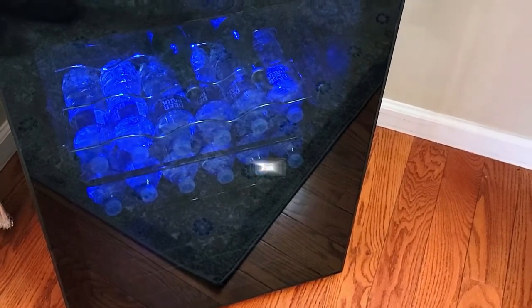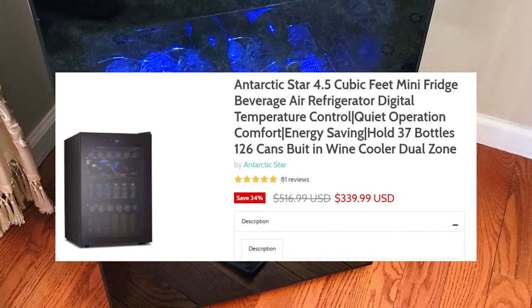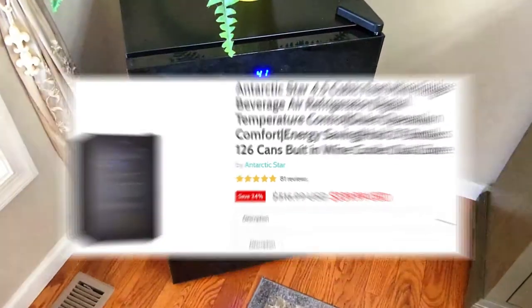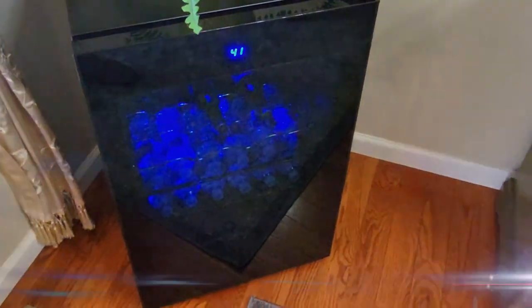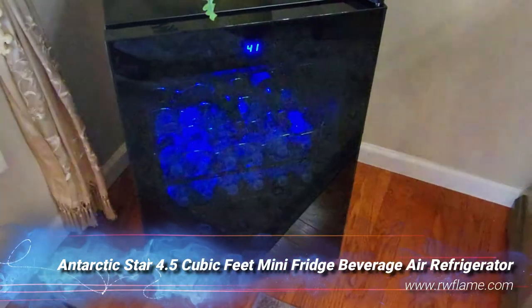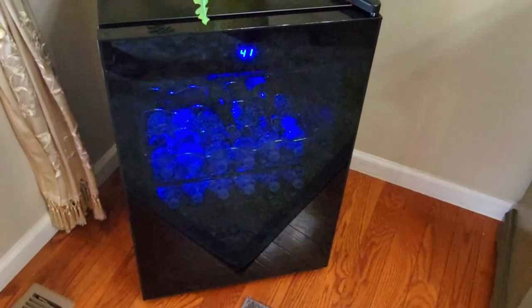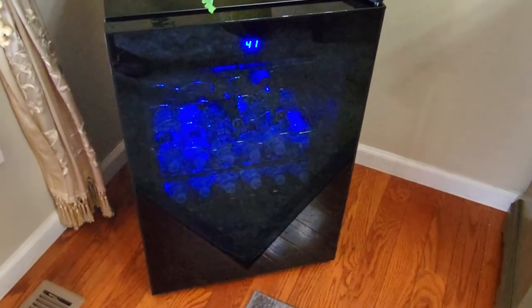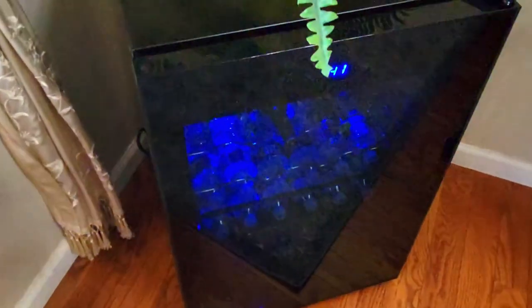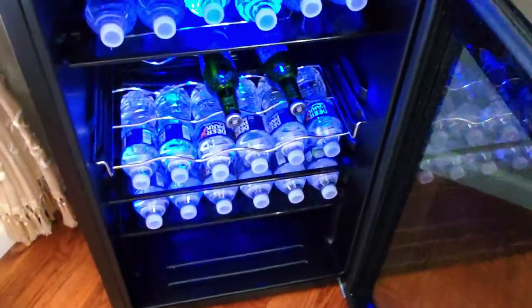Right now it's on sale on their website — it was $516.99 and now it's on sale for $339.99, which is a crazy good deal. I really trust this company; they've been around for quite some time and they sell everything from fireplaces to refrigerators to home appliances.